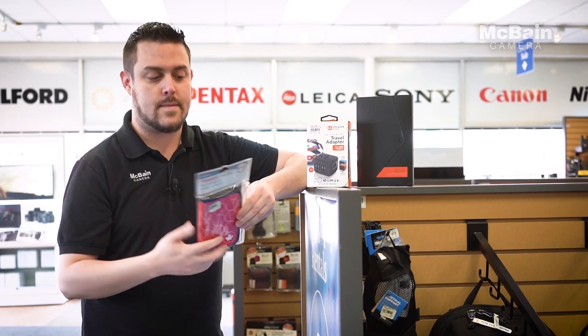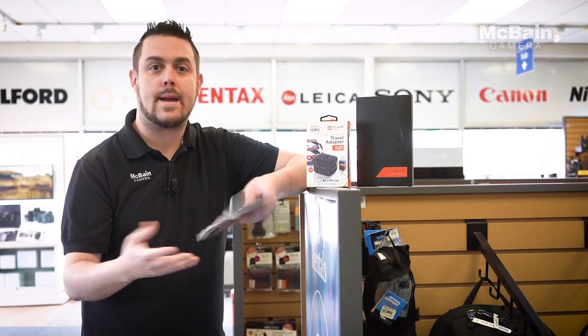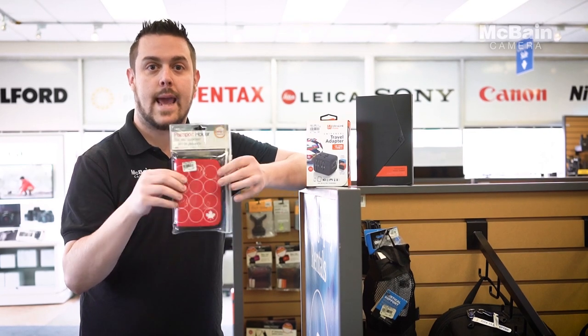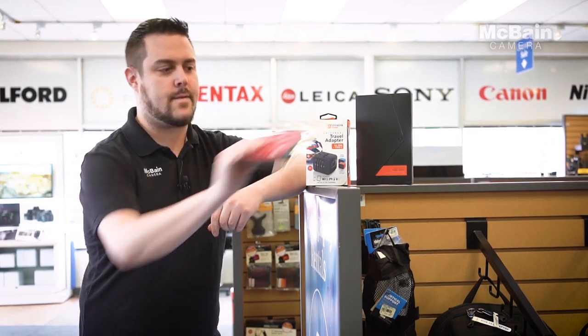The first item is the RFID passport holder. This is really handy for holding passports, any essential documents, IDs, anything like that — and it's an RFID blocking case. So if you're on the go and someone's trying to swipe your identity, your passport's completely safe in this.